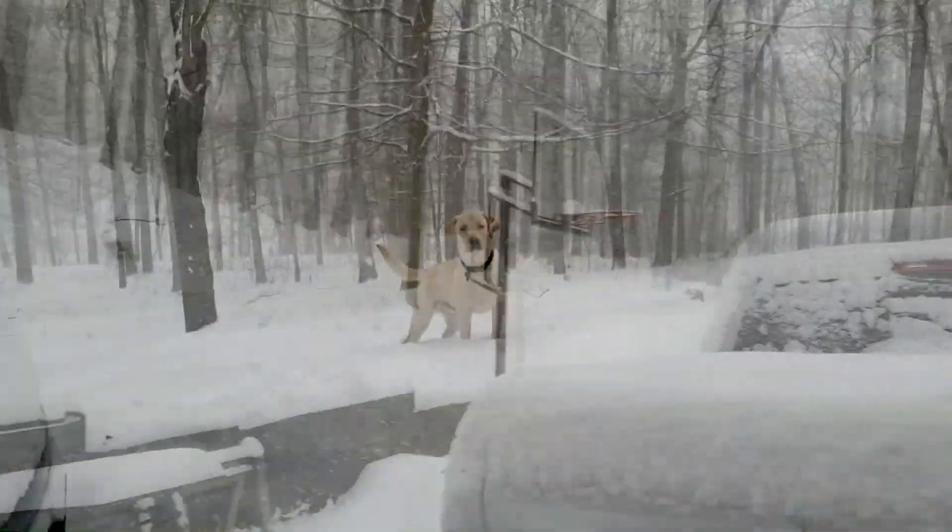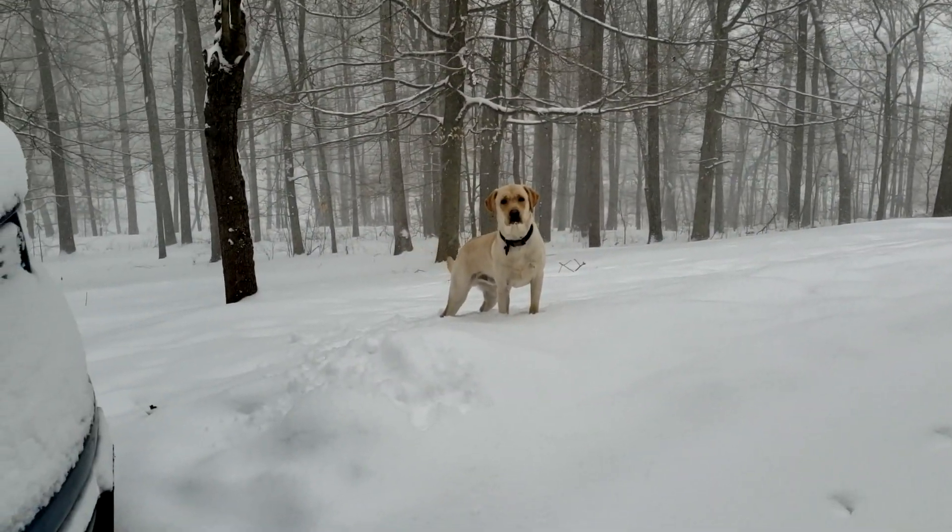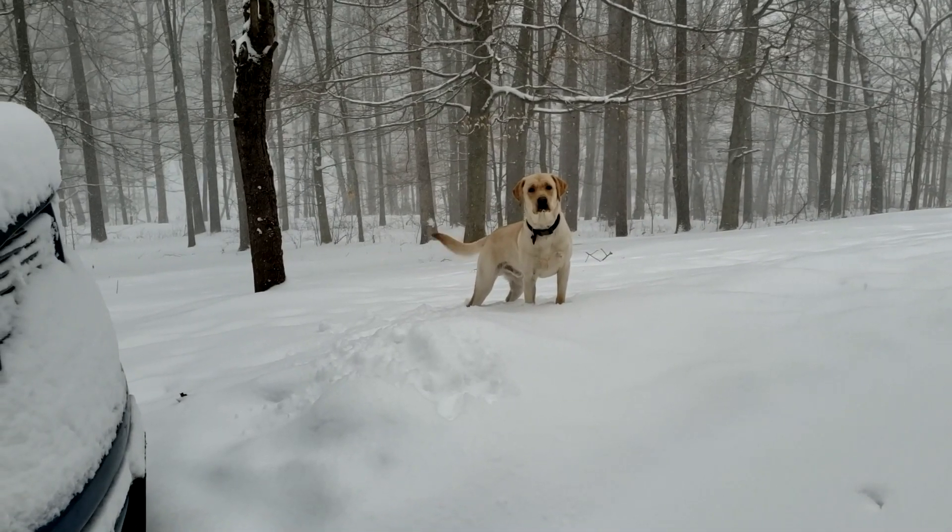Well, hell's bells. I didn't think it was gonna snow this bad, Rocky. Now we gotta stay inside.